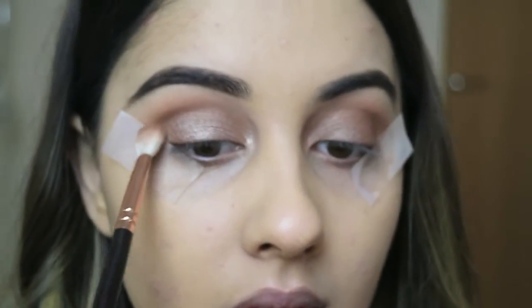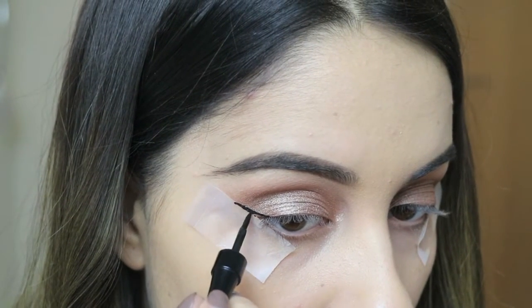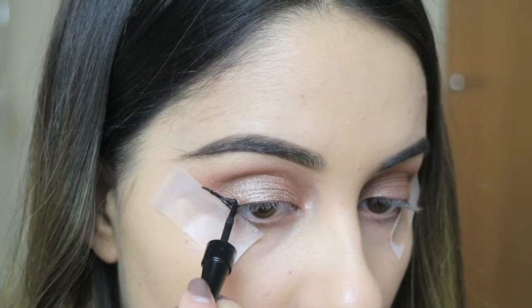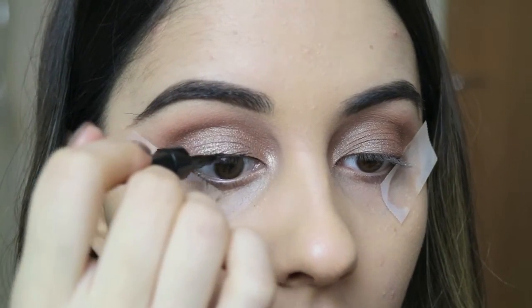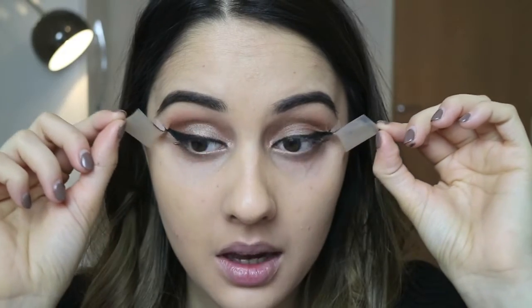I then went in with my eyeliner which was the Collection Lasting Finish one and I just took my time to build this up. Normally I use two hands for my eyeliner so it was a little tricky to do it one handed, but I just built it up really carefully until I was happy with how it looked. I'm just going to peel the tape away and as you can see we're left with quite a strong liner, which is what we want.